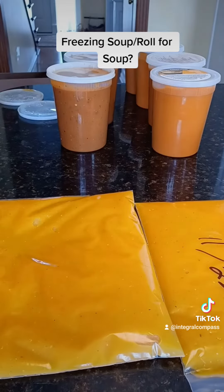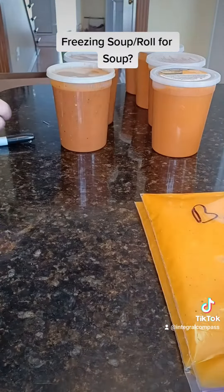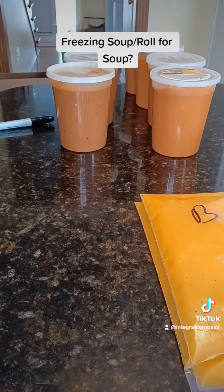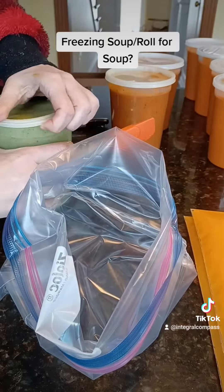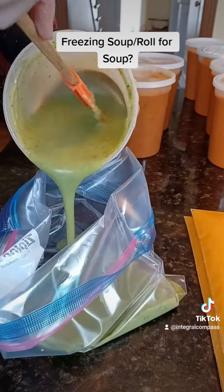But I was thinking about maybe doing something like a roll for soup, kind of inspired by roll for sandwich, since he is doing NaNoWriMo this month and I kind of miss his posts. And I have all the soup to get rid of, so what do you guys think?